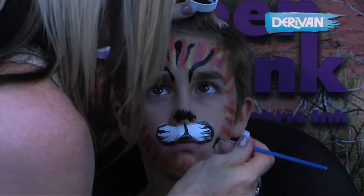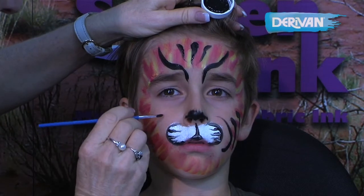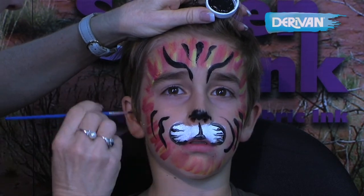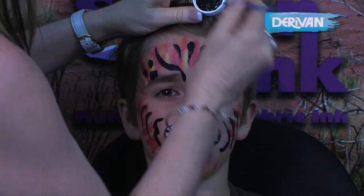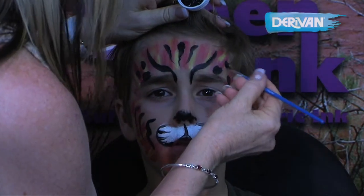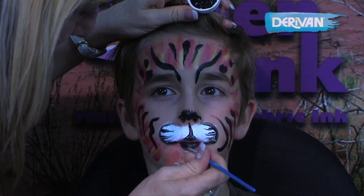A few more stripes around the edges here and this side as well. A couple of dots. And not forgetting the bottom of the lip for the tiger, and the big tiger teeth.